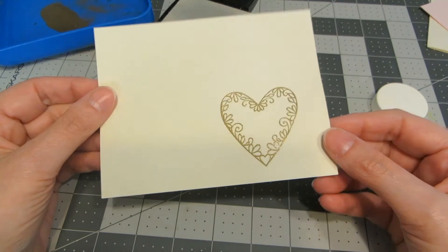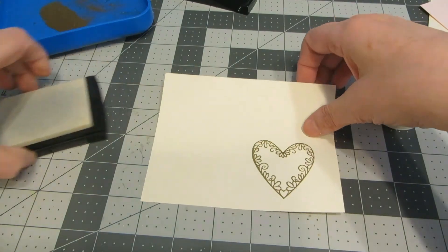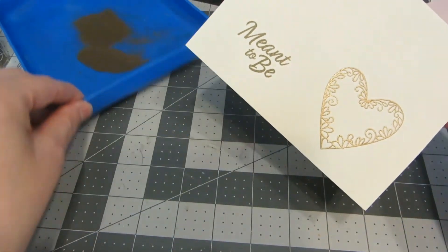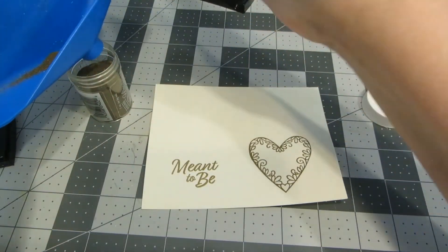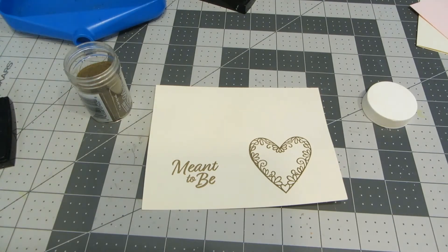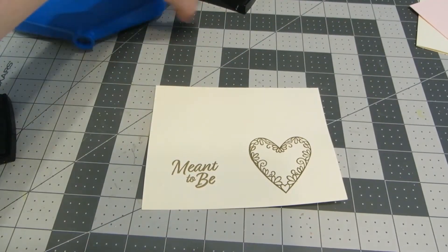I hope you can see on camera how nice and shiny that gold is. Now I'm doing the same thing with the sentiment, making sure around each of these images I'm leaving enough room for the die cuts. I pour on the powder in my handy little tray, tap off the excess, and heat it with my heat tool. If you don't have an embossing tray, I highly recommend picking one up — they are so handy for putting your embossing powder back in the container, and they also work for beads, sequins, and any other embellishments.